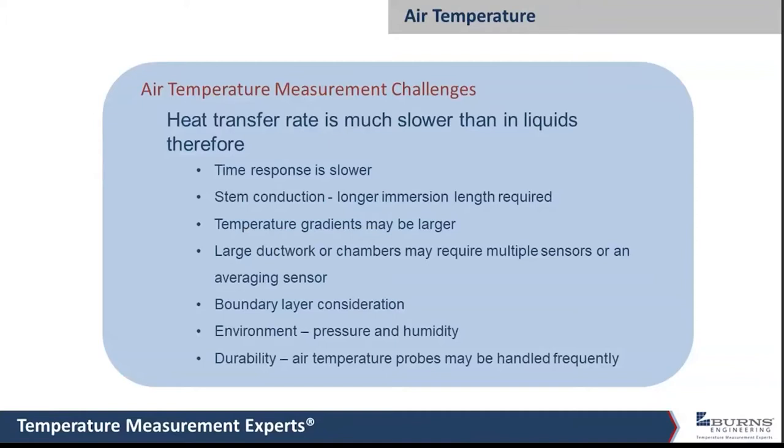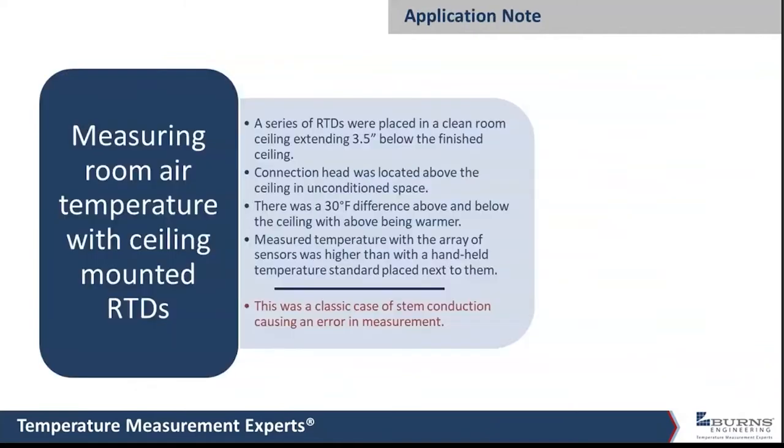One challenge is response time — especially with regular air temperature, it's going to be a lot slower because heat transfer is different in air than in liquids. So we need special sensors that can either speed that up, or in some cases we actually need to slow it down. Durability in some applications for air temperature can also be a really important consideration. A recent challenge we had was to measure air temperature in a clean room.